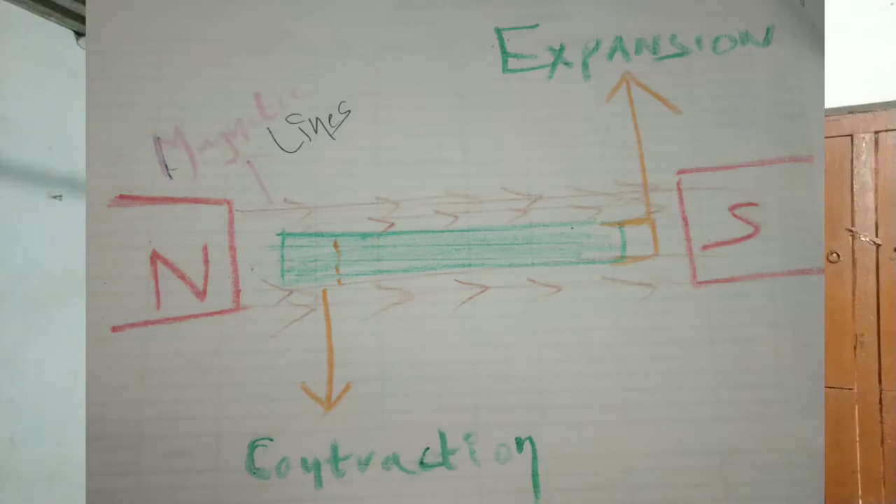To understand magnetostriction, consider two bar magnets — one north pole and one south pole. Magnetostriction acts on the magnetic lines of force.